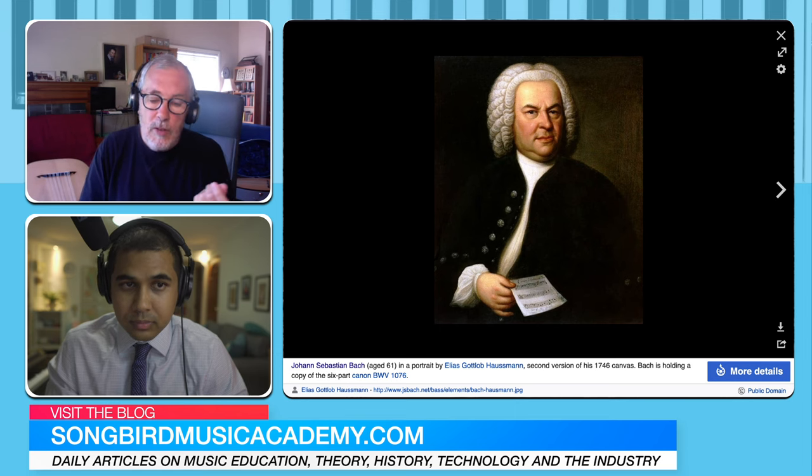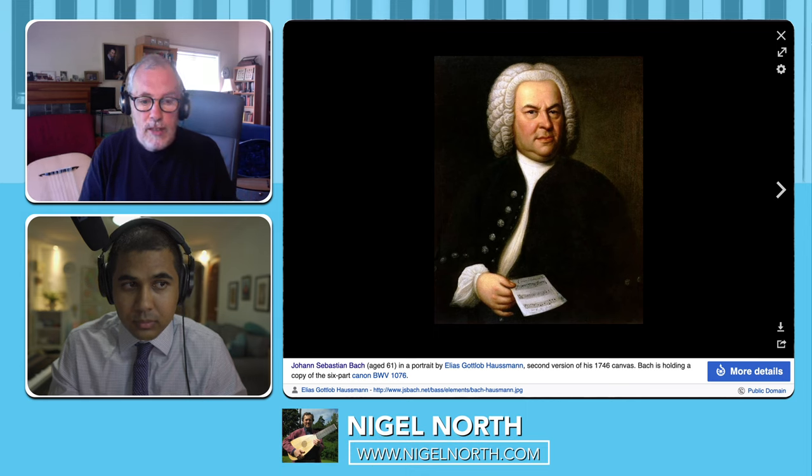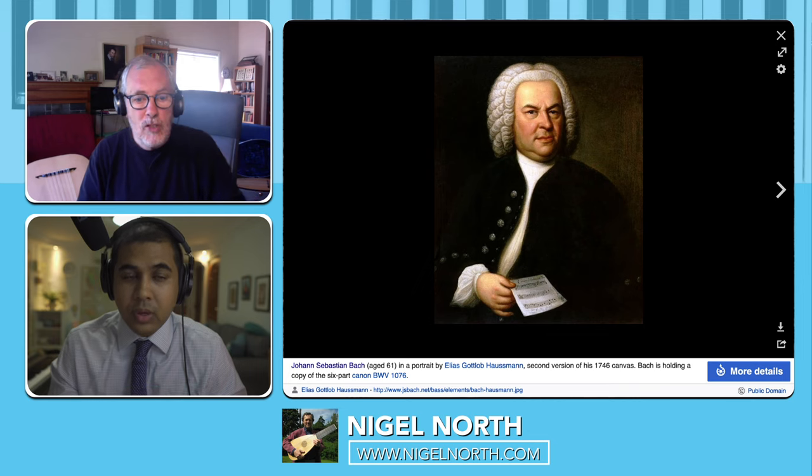One of the beautiful pieces, which is BWV-996, is really for a keyboard instrument — the lute harpsichord. You can't even play it in the normal tuning; you'll have to use a different tuning.